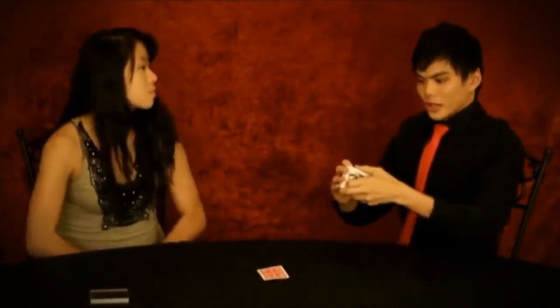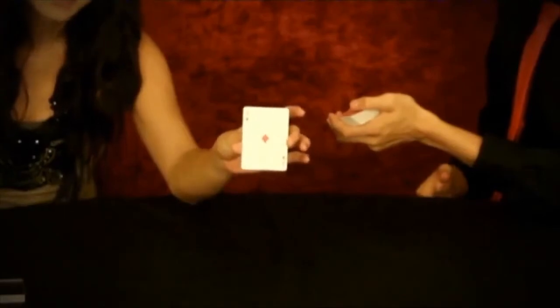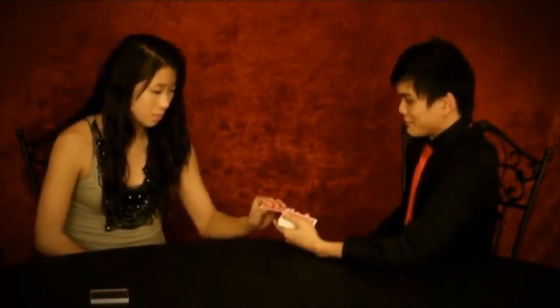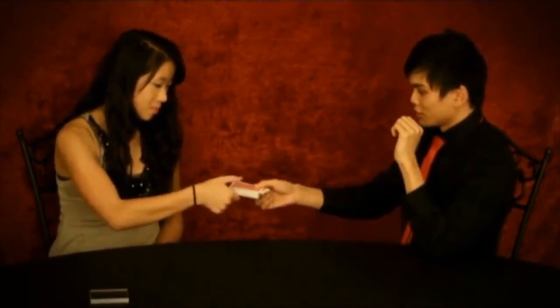Just go ahead and show the camera that card. All right, perfect. Now, what I want you to do is just go and take that card and place it right in the center, anywhere you want. Perfect, right over there. Okay, can you see the card? Push it in all the way. Take the deck.